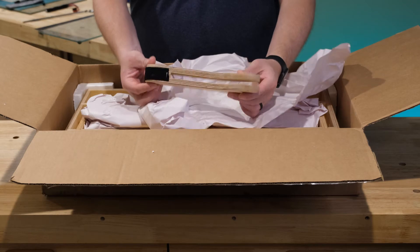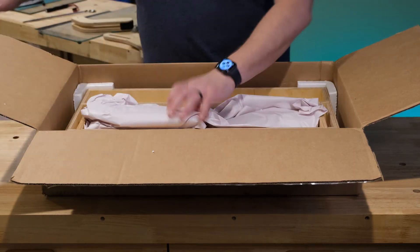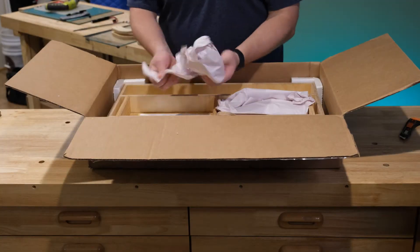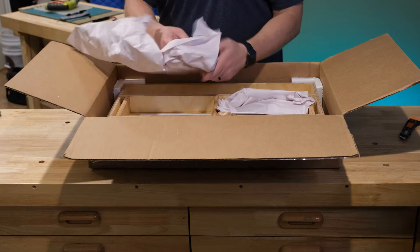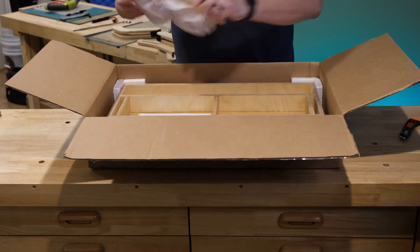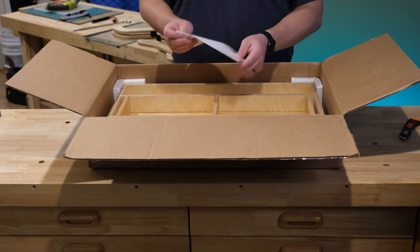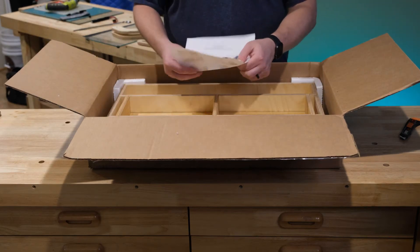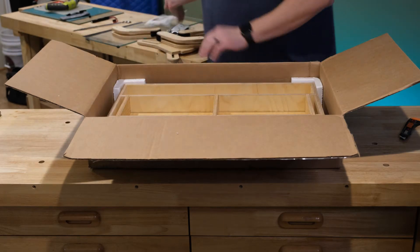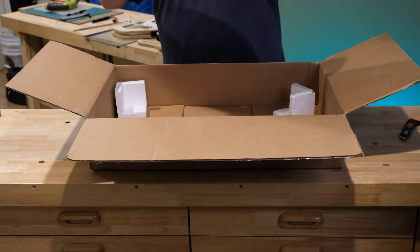What I'm going over now is unwrapping the four arms that come with this. We'll speed through the rest of the arms, but I just want to show you how well this is packaged — each one of these arms is packaged and wrapped separately. There is a small instruction sheet, but there's not much to putting this together. You can see the foam corners; this stand is packaged very well in this box.